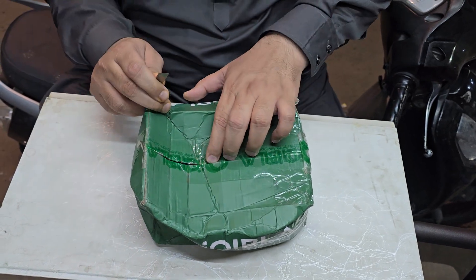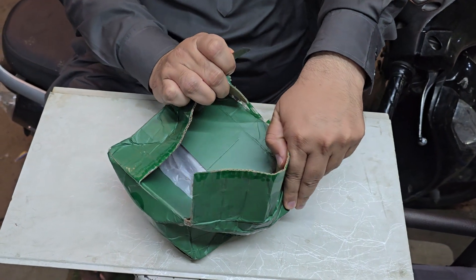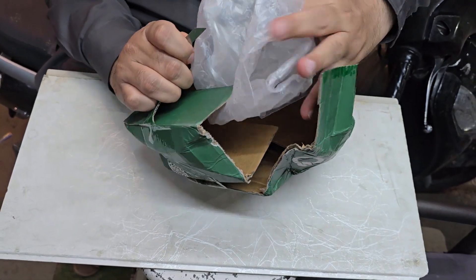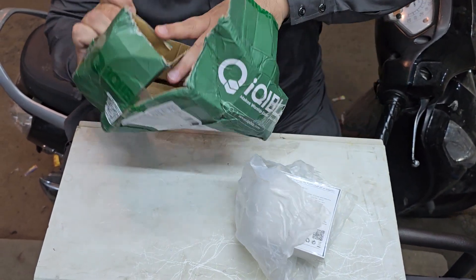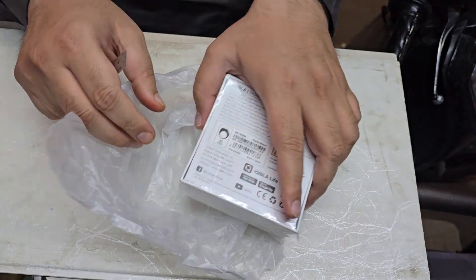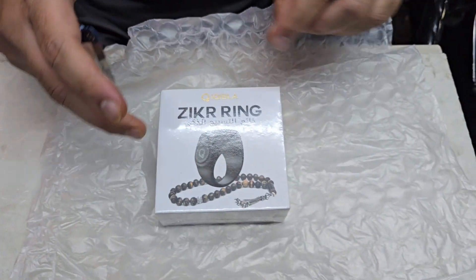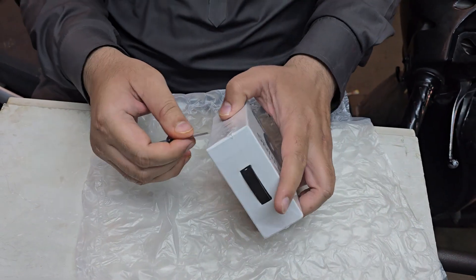Unboxing iKibla Zikr Noor. Alhamdulillah, first time in India. MashaAllah. Bismillah.